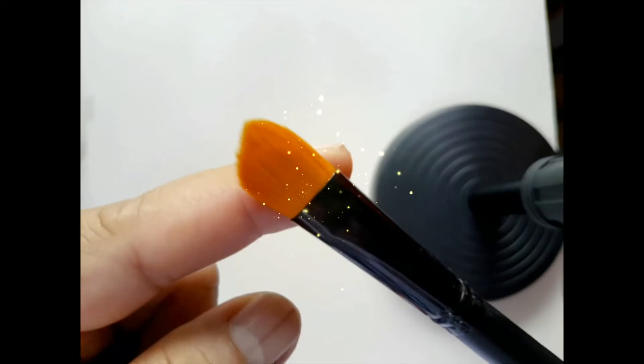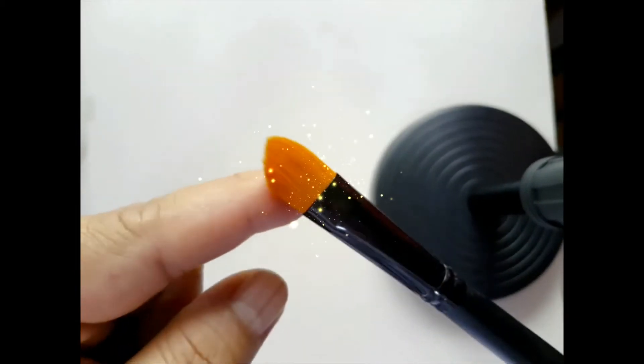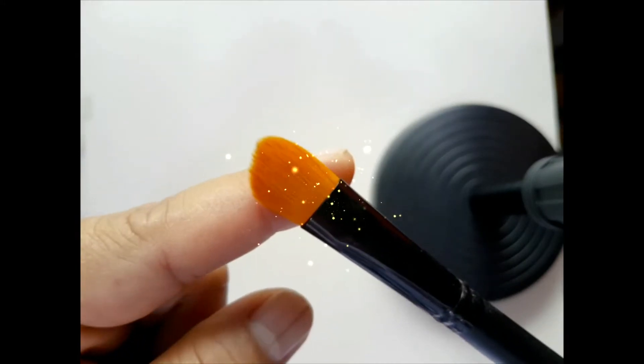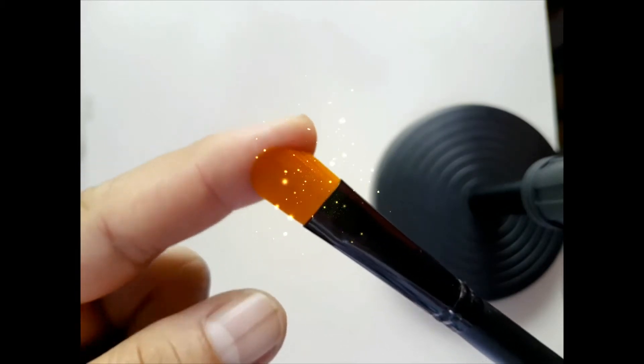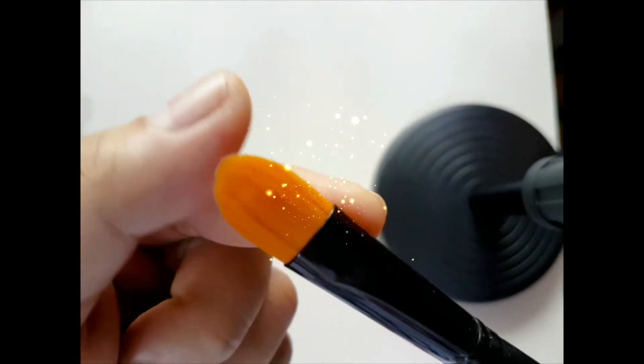Bristles are made of synthetic fibers, natural fibers, or a combination of both. This one I've bought from the art shop is made of synthetic hairs or fiber.